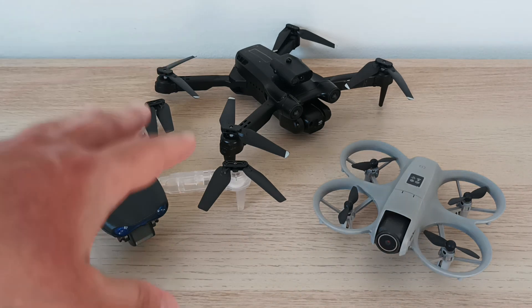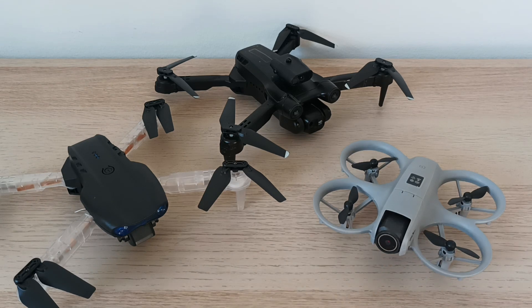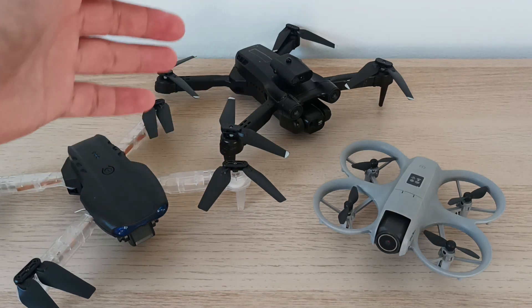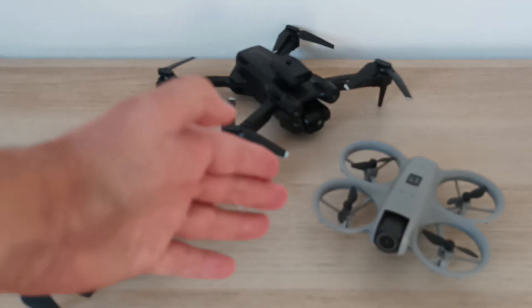They have similar bad image quality and bad video quality as well. Some of them say they have obstacle avoidance, but out of these three, for example, this one says it has obstacle avoidance but it just doesn't work, and I did a video about this in the past. This drone does have obstacle avoidance, and I will show how it works.